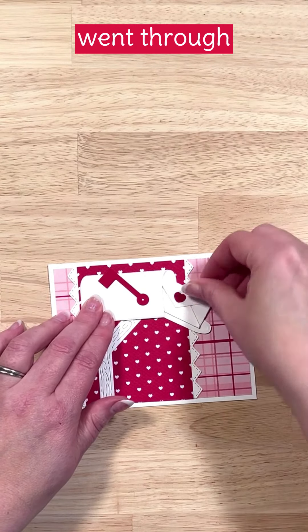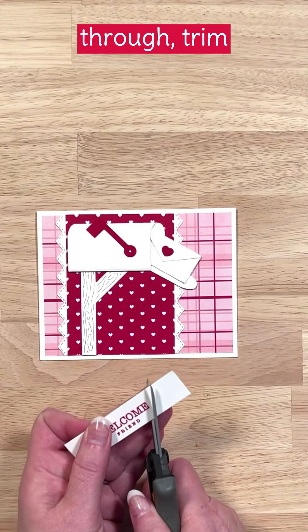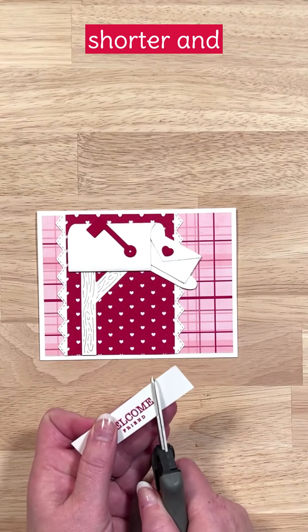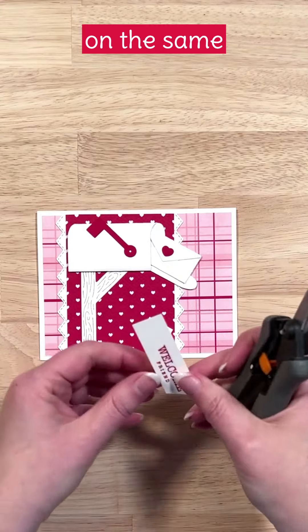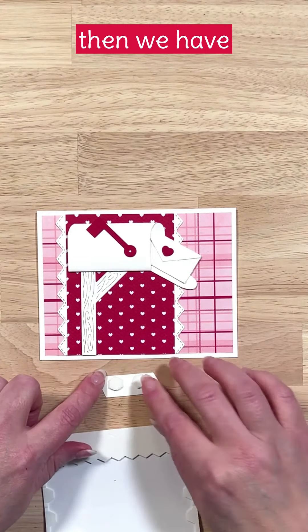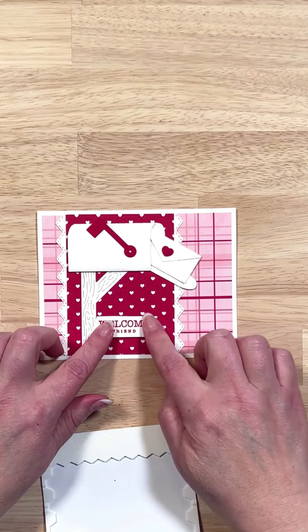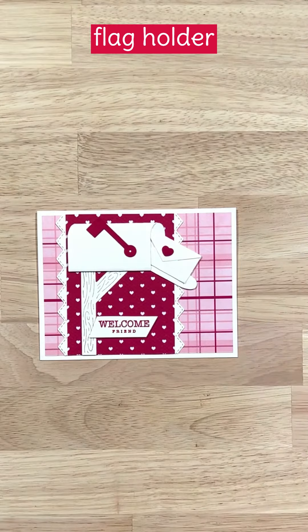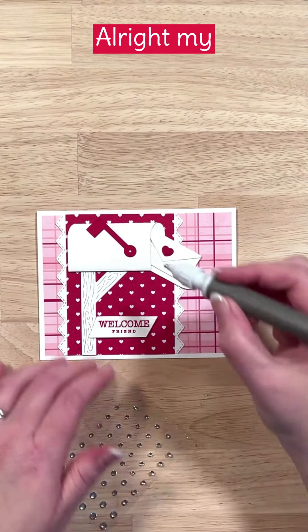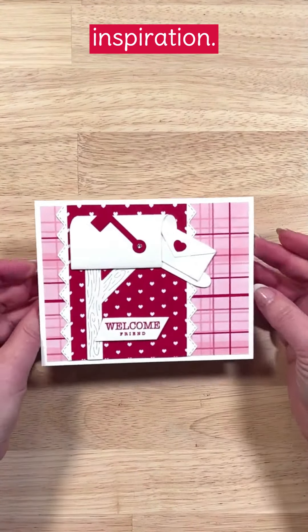For our sentiment, I decided to cut it on an angle, then trim it down to make it a little shorter, and trim on the same angle on the other side. We'll use dimensionals to add this to our card, and then we have one finishing touch left — a rhinestone right in the middle of our cute little flag holder. And we are done! I hope you enjoyed today's video. Make sure to like and follow I Teach Stamping for more ideas and inspiration.